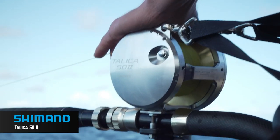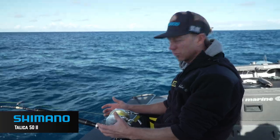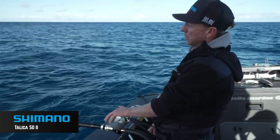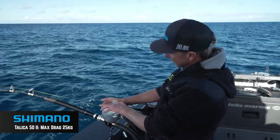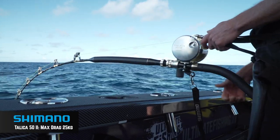They've really revolutionised game fishing for me. They're just so lightweight. It's not the heavy, bulky game reel that we're accustomed to, yet they've got plenty of drag. At the setting I've got the drag now, we're pulling about 22 kilograms of drag.